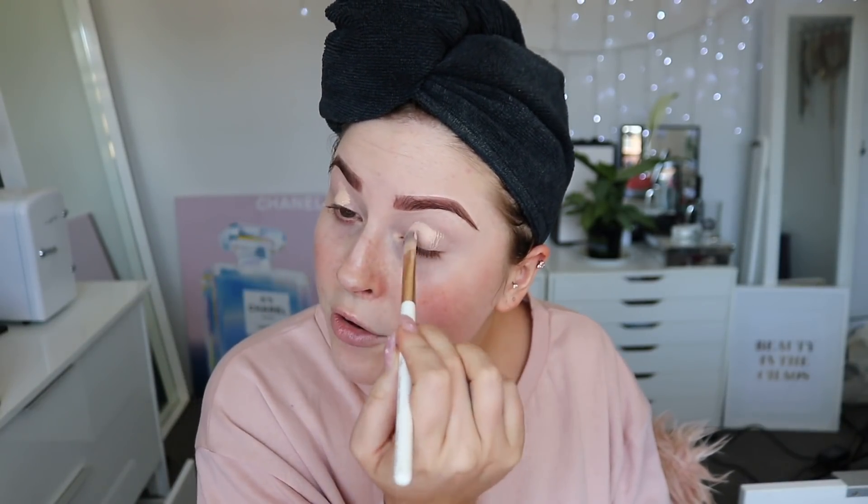I'm going to quickly prime my eyelids with the P.Louise base. Oh my god, I just put on so much — they sent me this huge one. I'm going to use a concealer brush to spread that over both of my eyelids. I'm planning on doing, for one of my next tutorials, a look using maybe the Jackie Aina palette, because it's sitting in my drawer wanting to be loved.